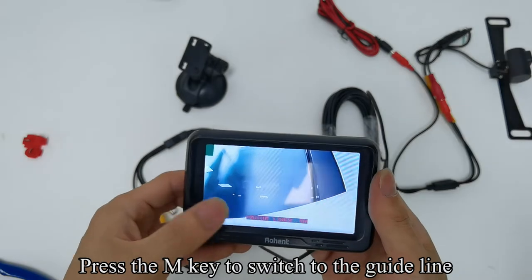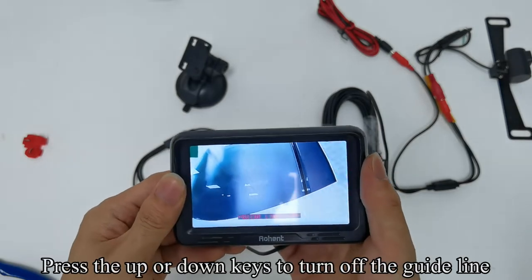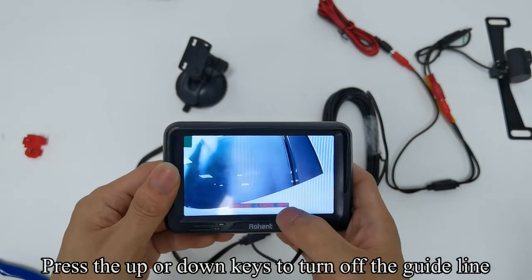Press the M key to switch to the guideline setting. Press the up or down keys to turn off the guideline.